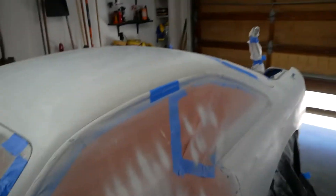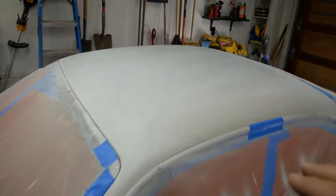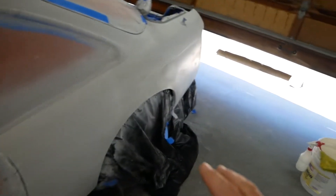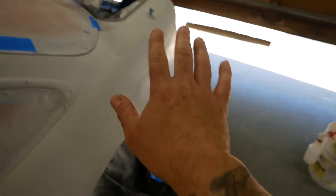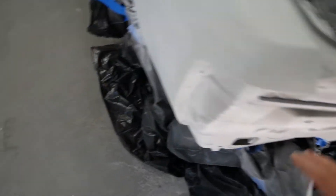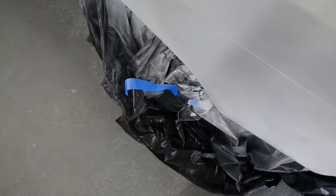Let me give you a quick update from last video. The primer on the roof looks a lot better now. I hit the whole thing with 600 grit and as you can see it's very smooth. If you compare here to where I didn't sand, it's night and day. So it's sanded down and looking good.